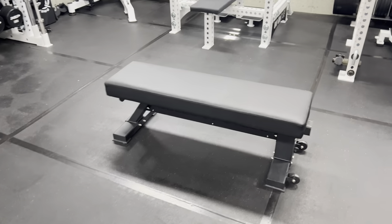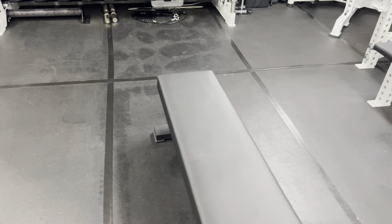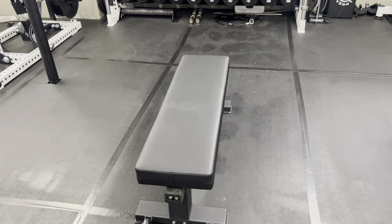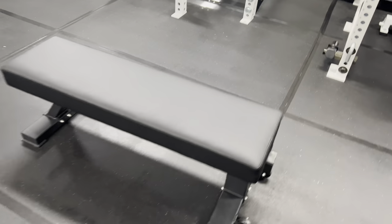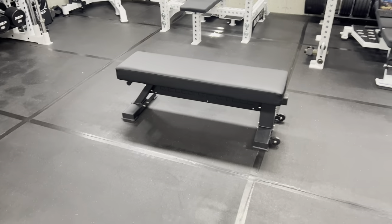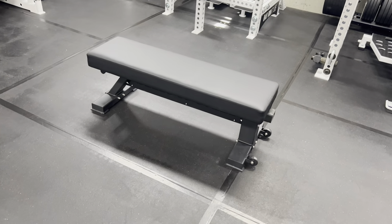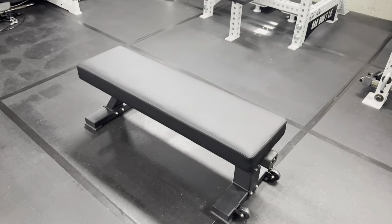Overall it is decent, but the big caveat is: are you willing to spend $80 to $100 more for something heavier and more stout, or do you want to go with Bells of Steel's other bench for less money, or the Rep Fitness version with the tripod design? I'll cover it more in an actual review video — I just wanted to get some first impressions down. Let me know your comments and questions below, and as always, thanks for watching and stay big.